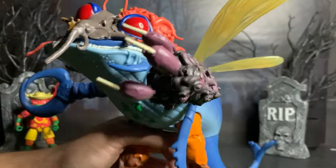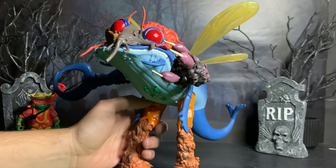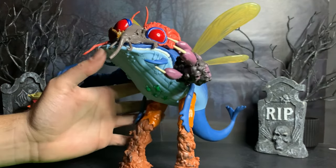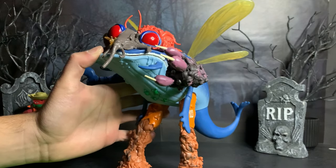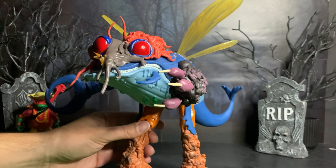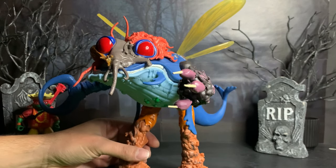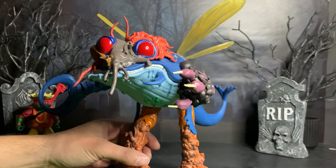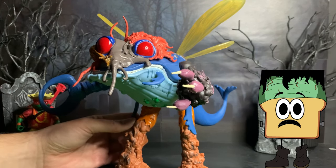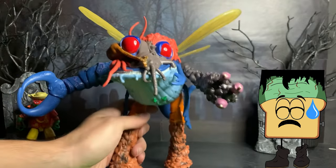And that concludes our Turtley Tuesday of Terror for this week. Let me know what you think of this guy, or if you picked him up for your own collection. Honestly, I wasn't crazy about this character, and when I saw it for $25 I thought, 'I don't really need that.' But then I thought to myself: someday these are not going to be on store shelves, and I'm going to be kicking myself for having not gotten this.